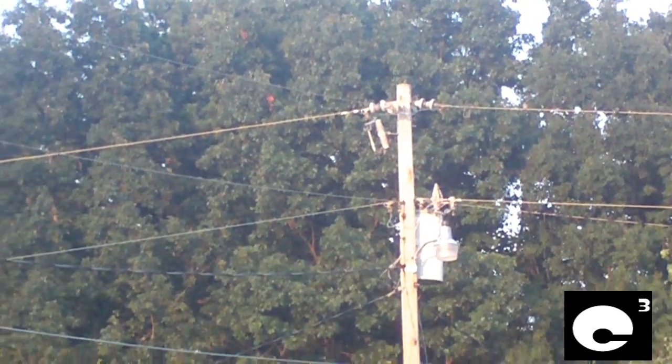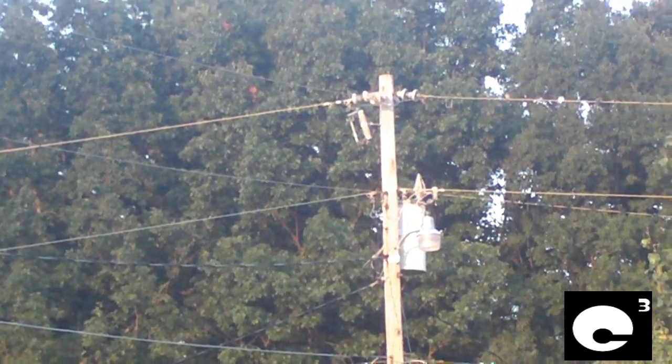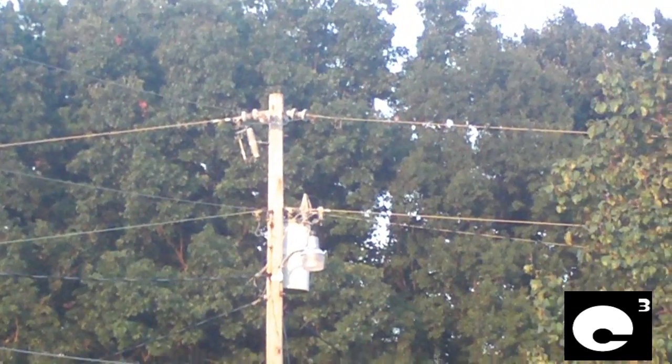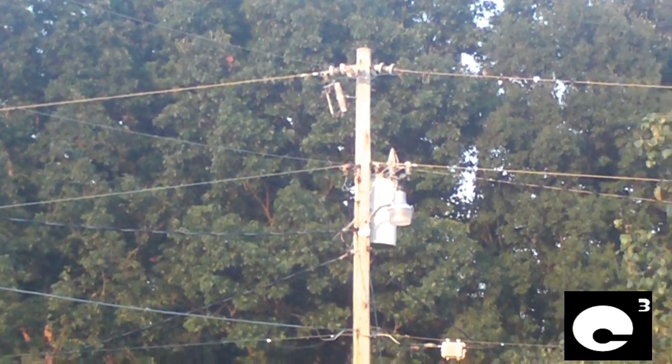Most neighborhoods that use overhead lines use fuse cutouts. Underground lines also use these, but of course underground lines usually don't have any sort of faults unless the underground cables get damaged somehow.